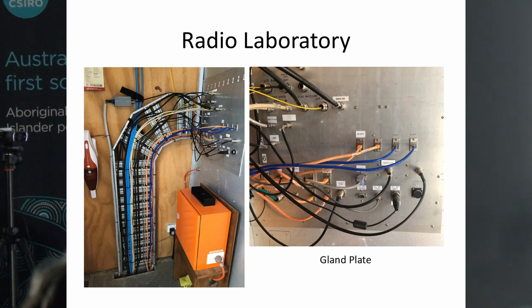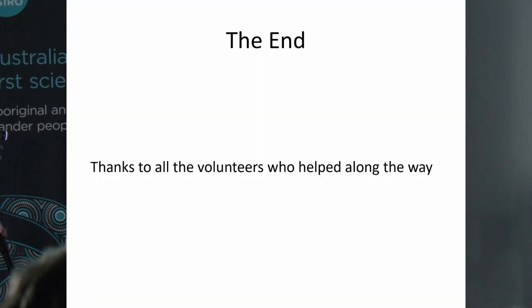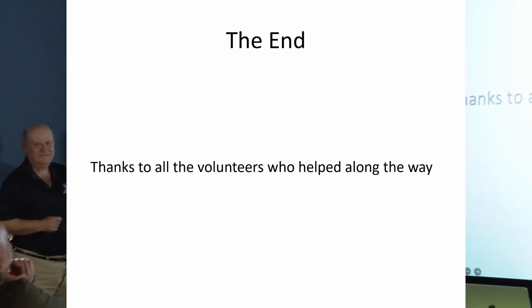The project took from 2013 to when we started getting measurements of neutral hydrogen — a span of about six years — with research to find a suitable dish going on for several years prior. We've still got lots to do: tidying up the receiver and pursuing many exciting developments. I'd like to thank all the volunteers who helped along the way, with sincere apologies to any key player I may have forgotten. Thank you.